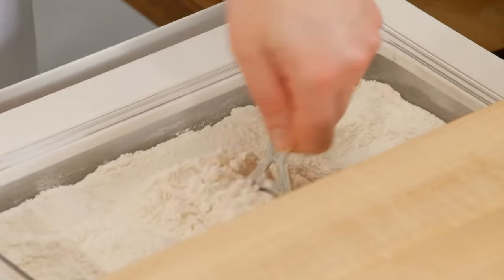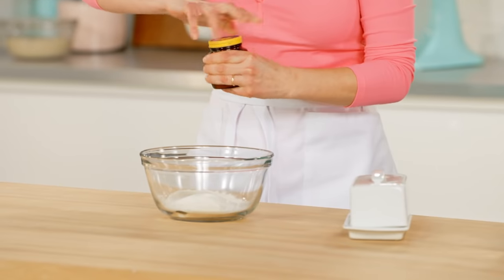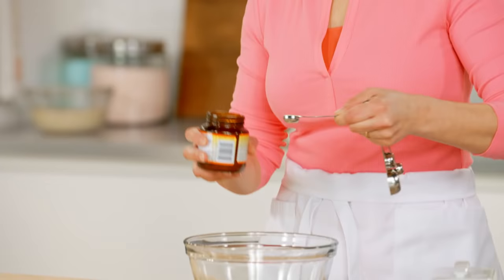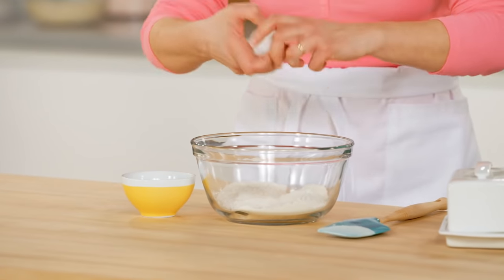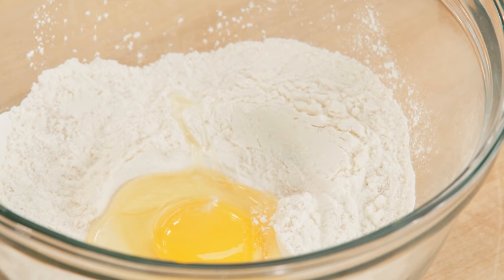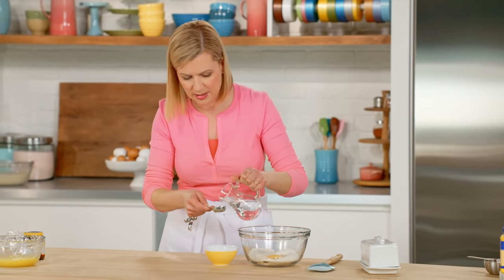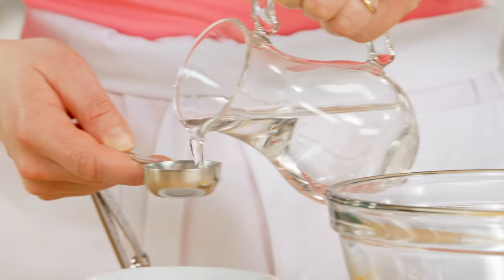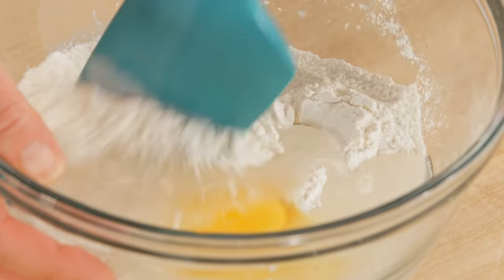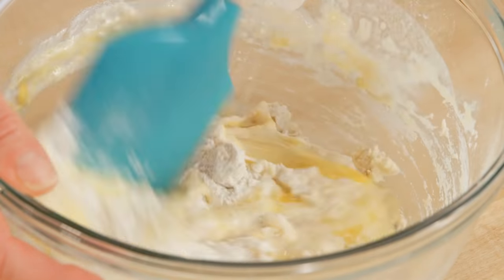I'll start with the dry ingredients: three quarters of a cup of flour, a tablespoon of sugar, and a teaspoon and a half of instant yeast. I'll break in a single egg, and then I have some water that's warm — just above body temperature is ideal. I want six tablespoons in this recipe. This makes a really wet, sticky dough, which is why it's actually much easier to do by hand. Don't bother with the mixer or electric beaters here.